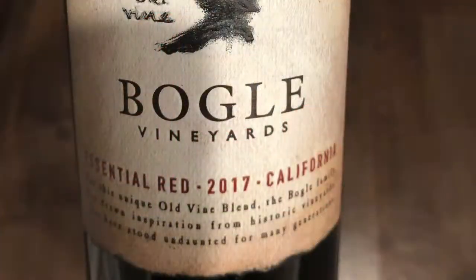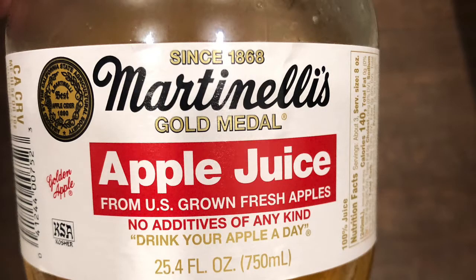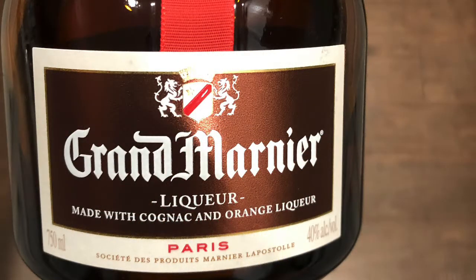So with every good sangria — every great sangria — you have to use good wine. You're going to use this Essential Red from Bocal Vineyards. And then we're going to use the top shelf Martinelli's apple juice. That's essential, it's key. And then we're going to use the Grand Mariette orange liqueur.